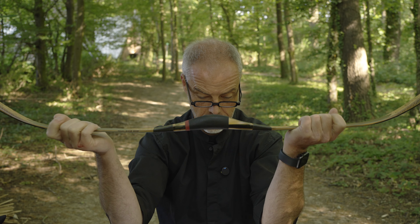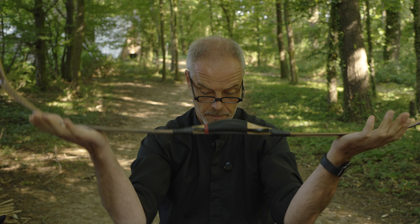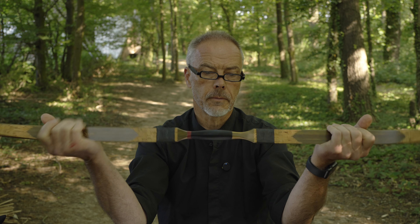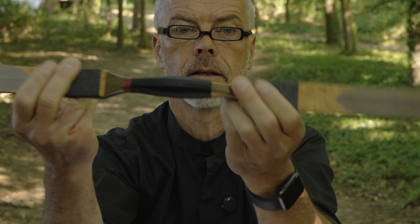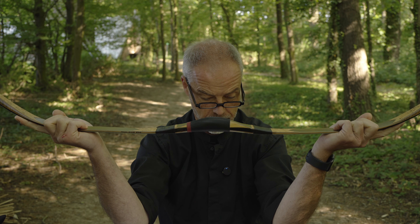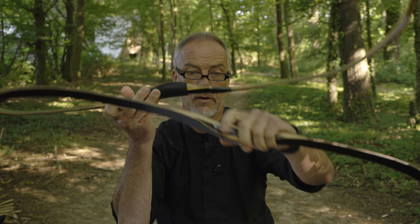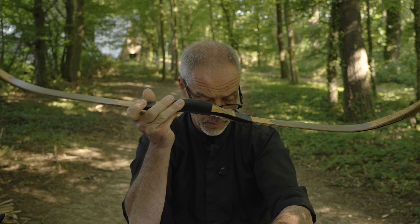Extra weight helps to reduce vibration in the bow structure and aids performance. The old Turkish bow had a more dense wood added to the grip area for this purpose. The phenolic strip — you can see it here, this dark black line — acts as a built-in arrow pass, which eliminates the need for additional arrow passes like the old one.